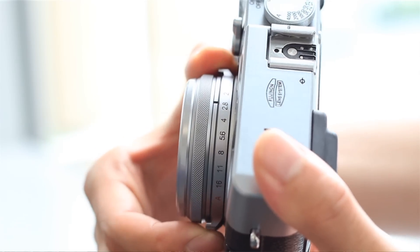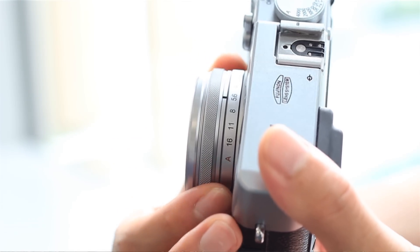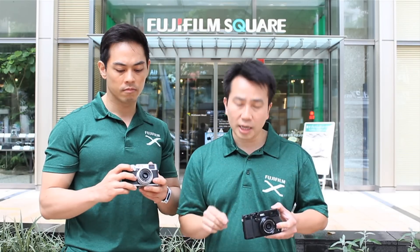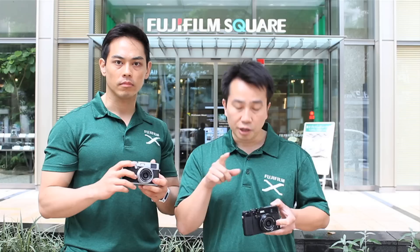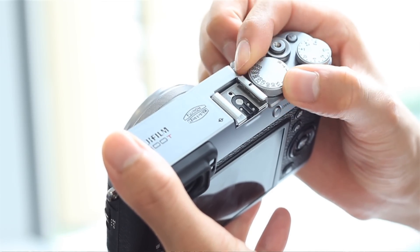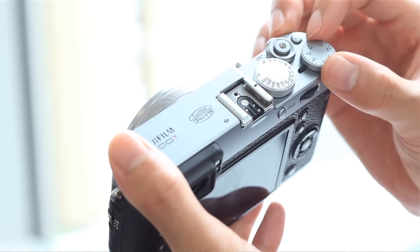The aperture ring on the X100T has also been updated to offer one-third stops of adjustment. No longer do you have to use the command dial on the back to adjust that — something a lot of people will appreciate. The command dial has also been updated to be easier to use. You still have a shutter speed dial as well as an exposure compensation dial up to three stops, giving you more precise control of the camera.